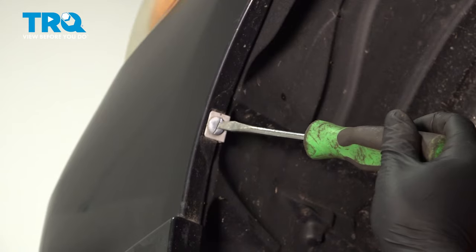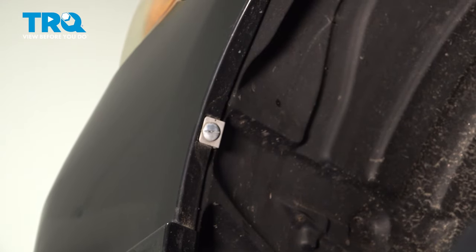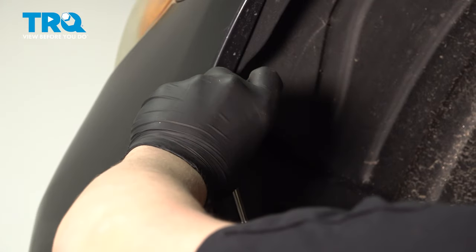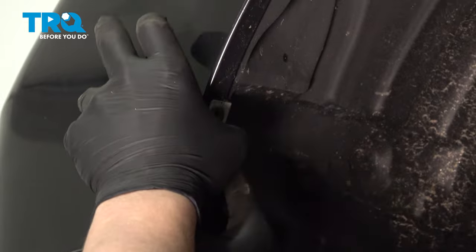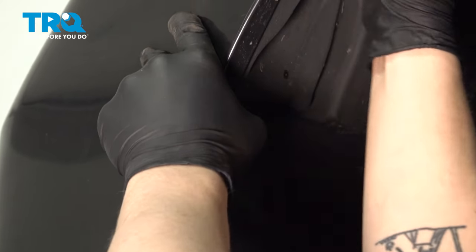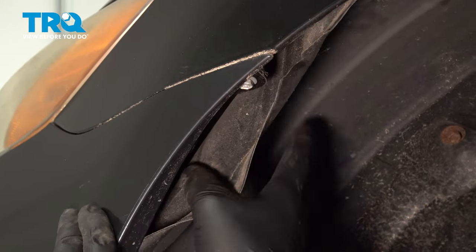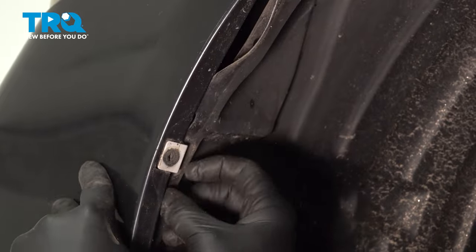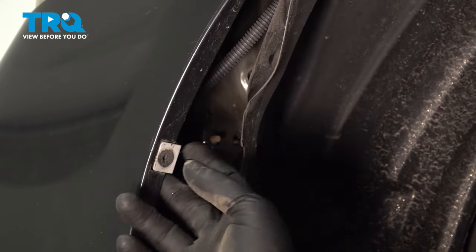Do the same thing on the other side. Using a flat-blade screwdriver, we're going to twist this clip, then we'll be able to pop it out. Pull the fender liner out of the clip.